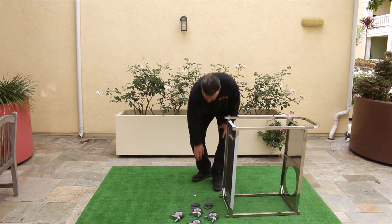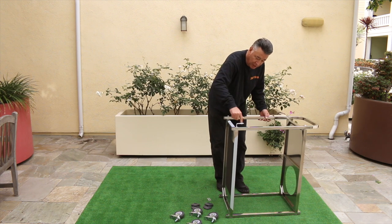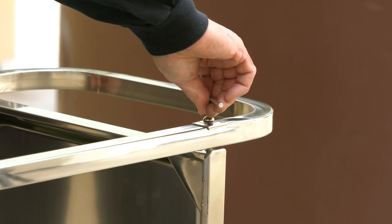From here I'm going to take the allen wrench. I'm not going to tighten it all the way, because I want to make sure that when I do go to tighten it all the way, I can try to get it so all four wheels sit on the ground at the same time.